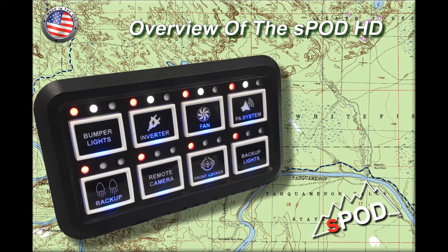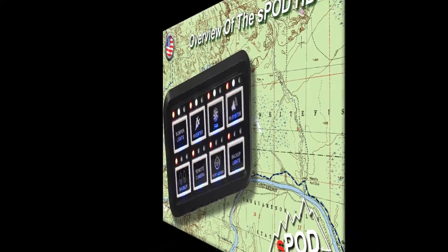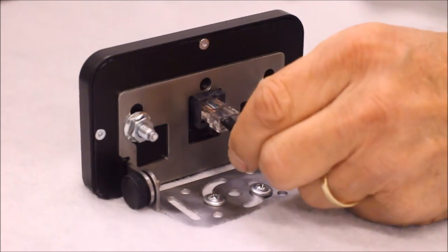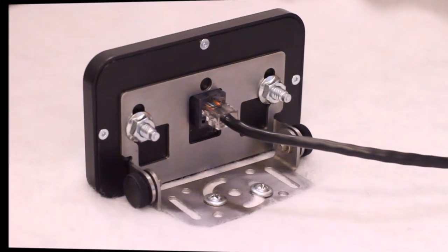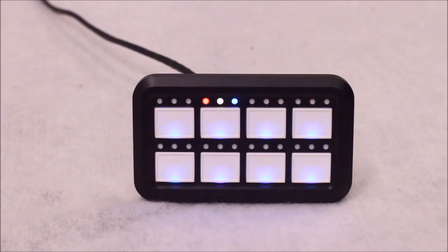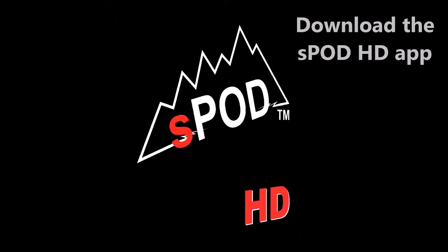Just a quick overview of the S-Pod HD. First, plug the cable into the back of the HD panel. Once plugged in, the panel will initialize its boot up sequence. On your smartphone, make sure you download the S-Pod HD app off of either Google Play or the iTunes App Store.